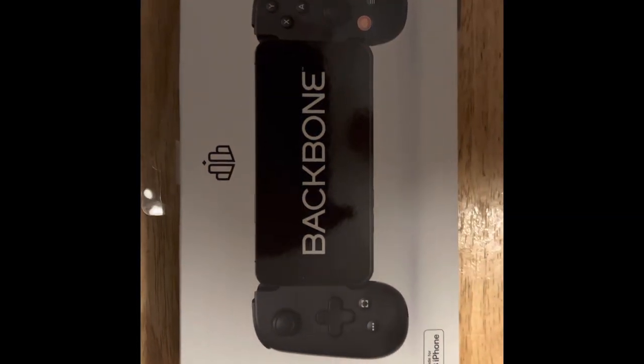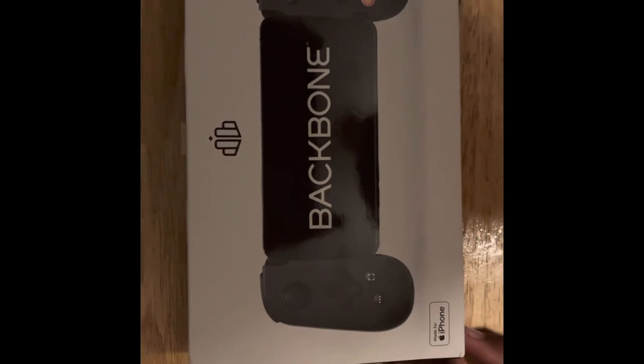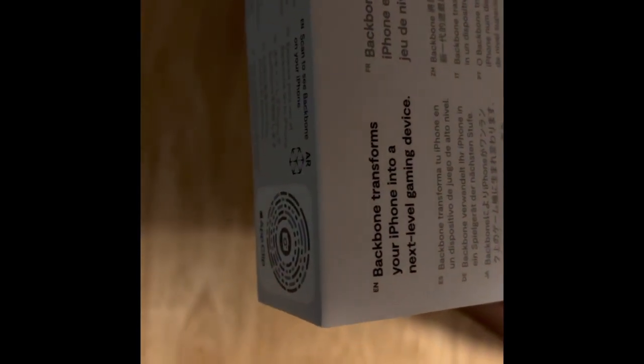All right, today we're going to be unboxing the Backbone One — that's it right here. Let's see what all we got with it, what it comes in. It says the Backbone One transforms your iPhone into a console-level gaming device, so let's open it up.